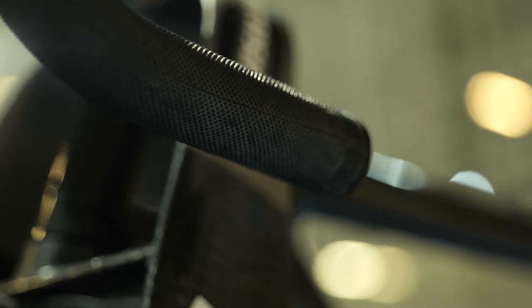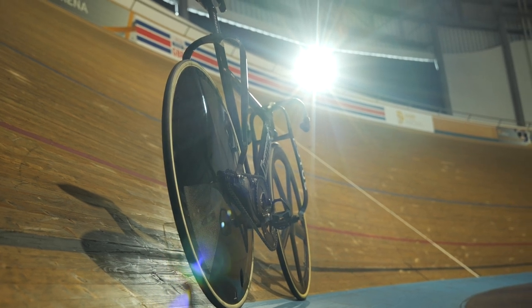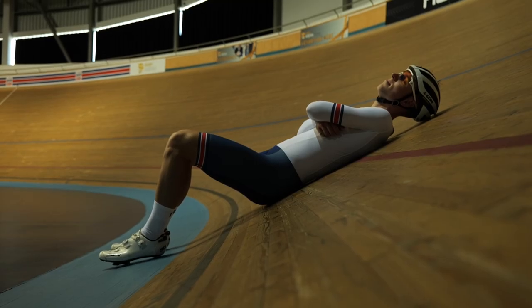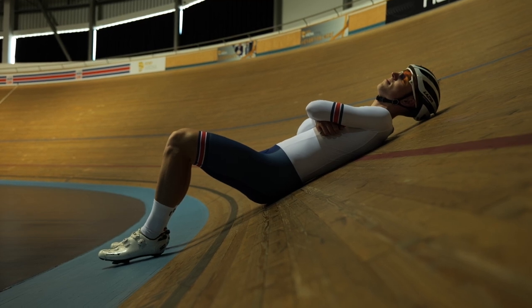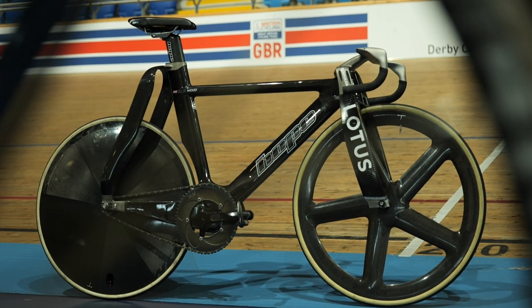The drops also have a rubber grip instead of the more traditional bar tape. Usually at this point I'd tell you all the measurements and weight of the bike, but seeing as Olly was actually waiting for us to give him his bike back so he could start his training session, I was unfortunately not able to get those. Hopefully you can all forgive me for that.